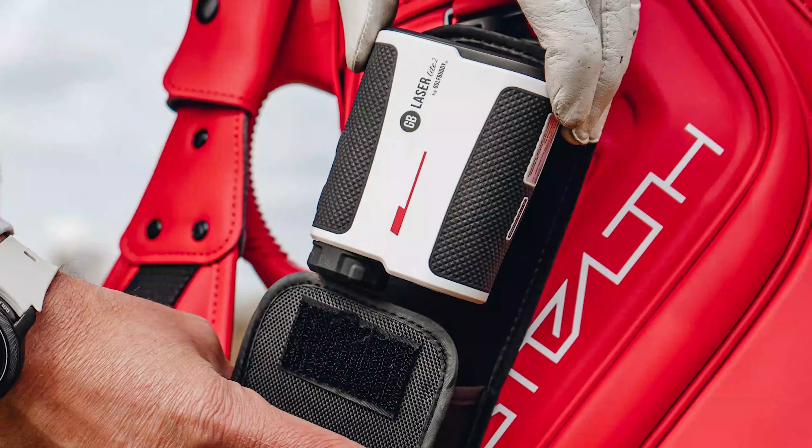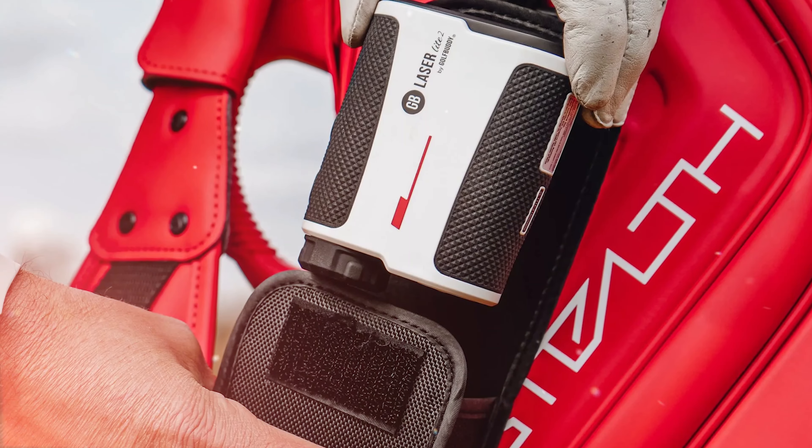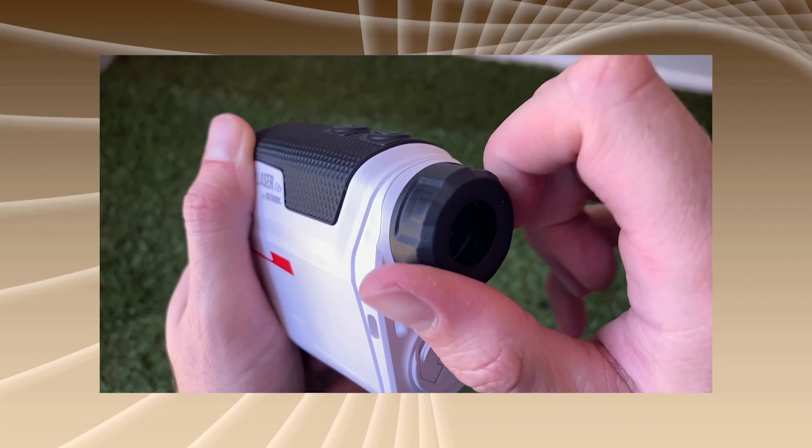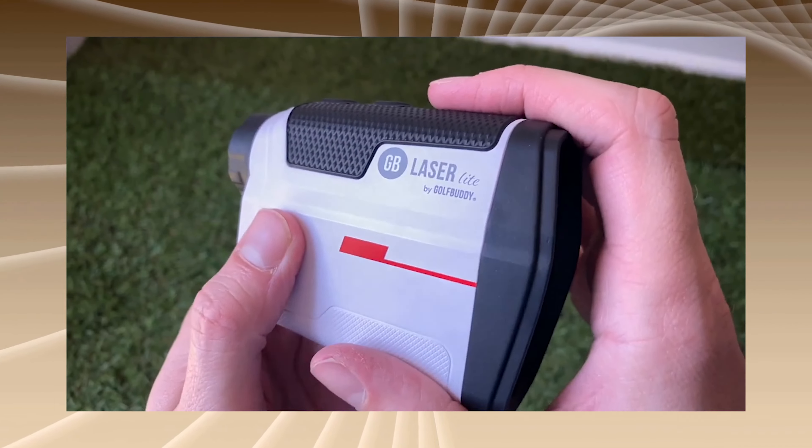Features: The GolfBuddy LaserLite 2 Range Finder is packed with features that enhance your golfing experience. In this section, we will explore its standout functionalities and how they can improve your game.